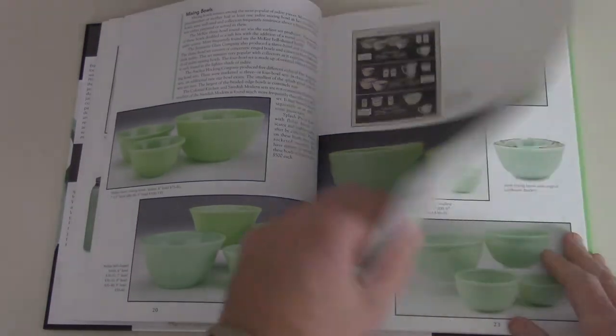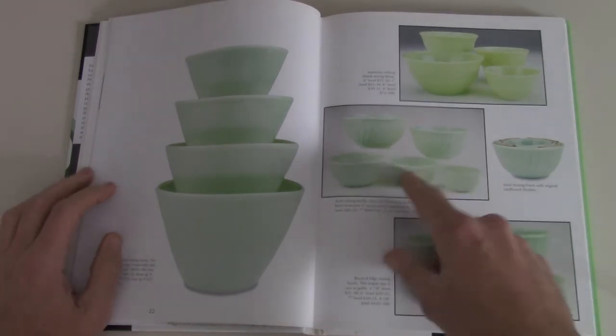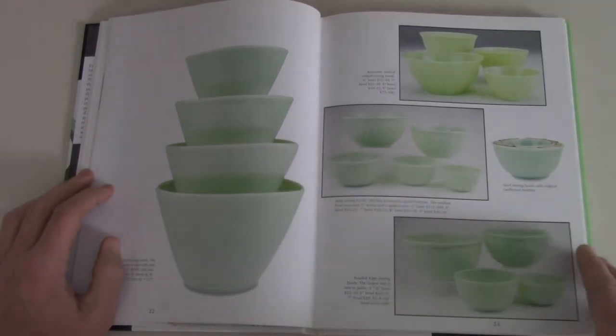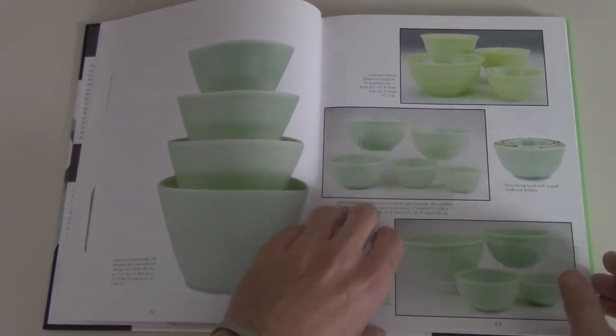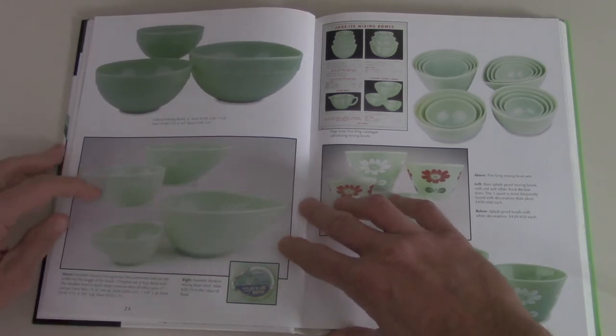Mixing bowls — I had a complete set of these at one point, sold them all of course. But those are some of my favorites. You'll see them in white a lot too, white's pretty popular. And then these ones I like too — these are called the Swedish Modern Mixing bowls.